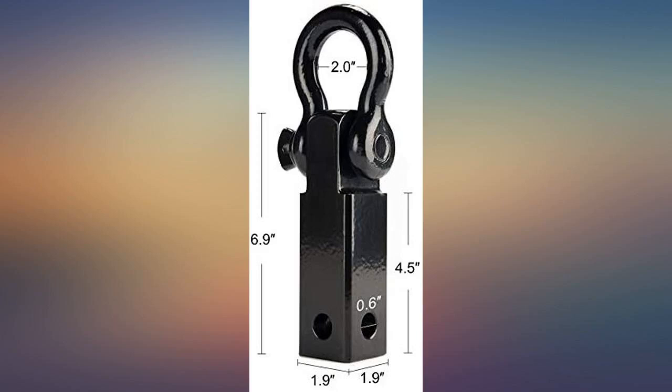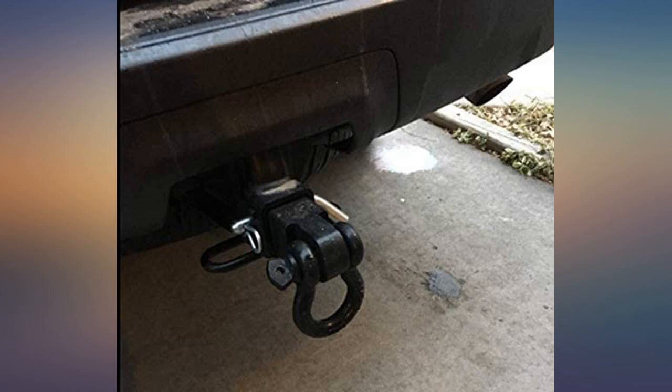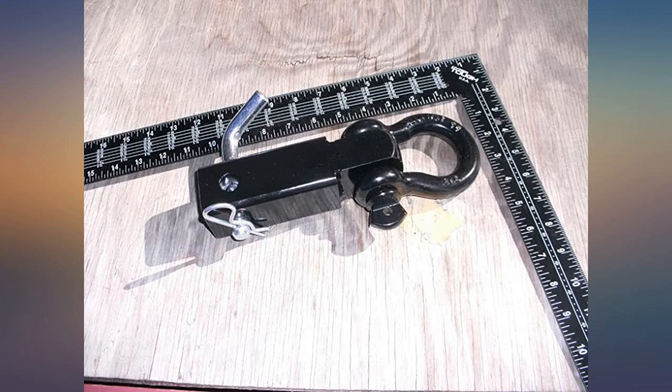Super heavy duty. Love the cross-drilled holes. Stronger than the receiver. This is one solid hitch.